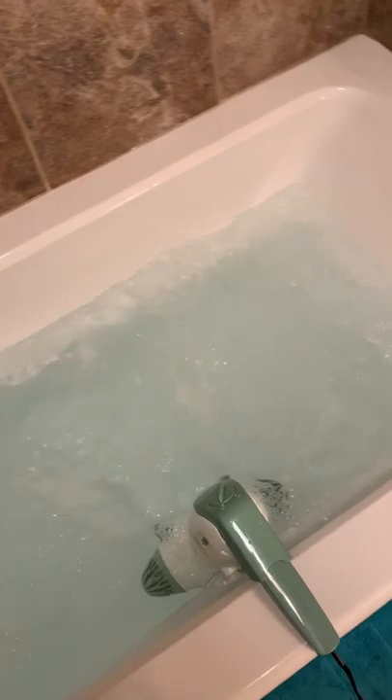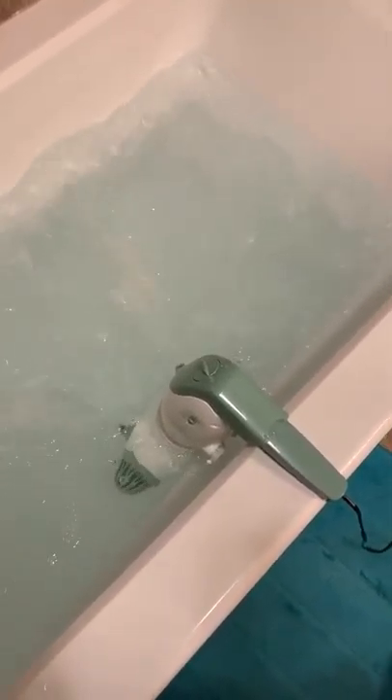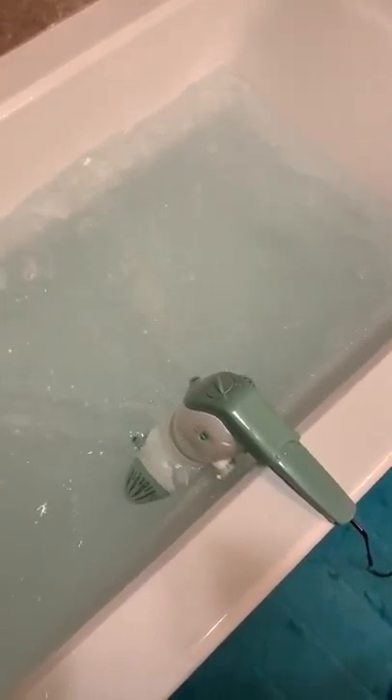I'm going to add a little more water and see if that makes a difference. I put a little bit of the bubble solution in it.